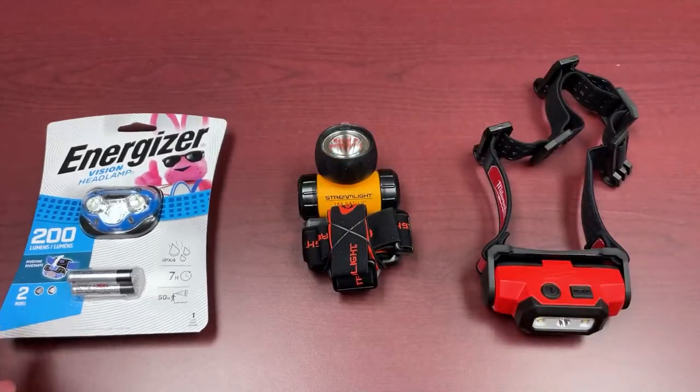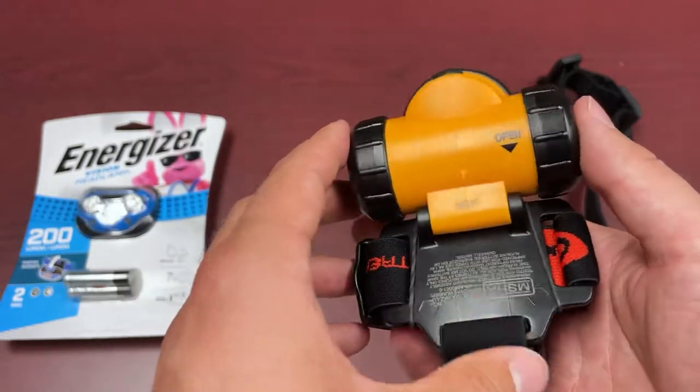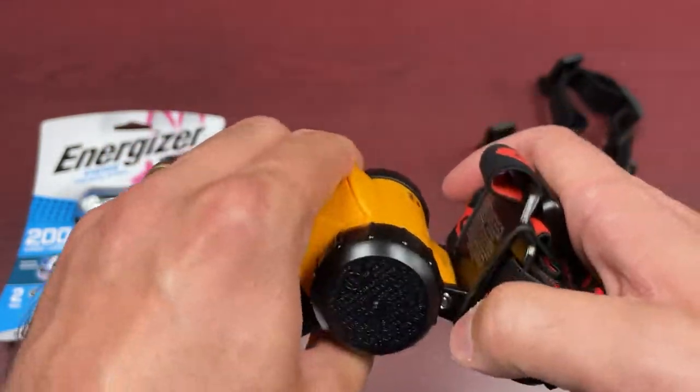Now we get into some of the fancier headlights that we have here at Mackmore. The first higher-end one is the Streamlight Haslow unit. This actually has the intrinsically safe feature, which is really what makes it special for what it is.